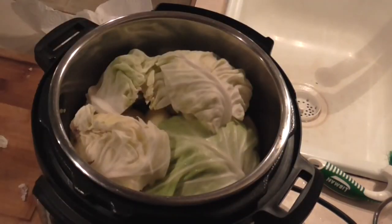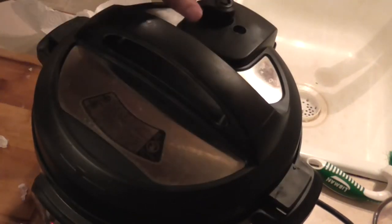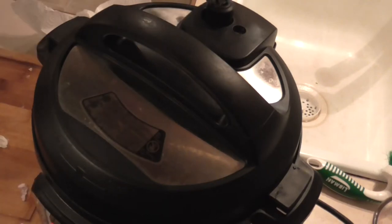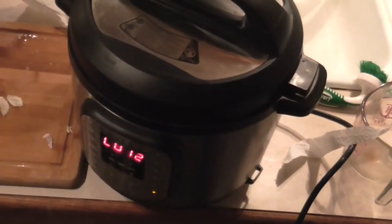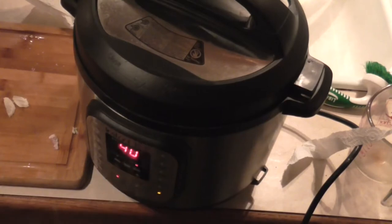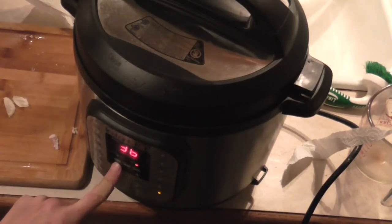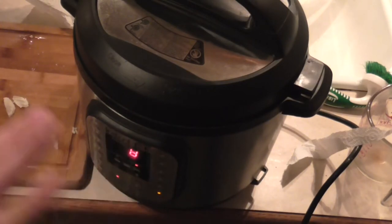Close this lid back up, lock it down, and turn your valve to the back. We're going to set this on manual one more time — hit cancel, then manual, and we're going to do about eight minutes. Hit start — well, you don't have to hit start, it'll start on its own.